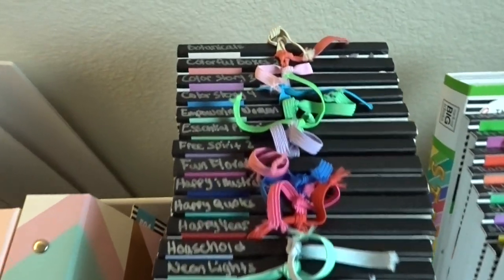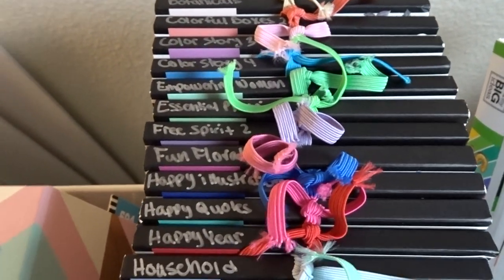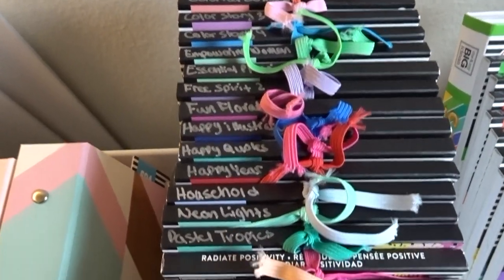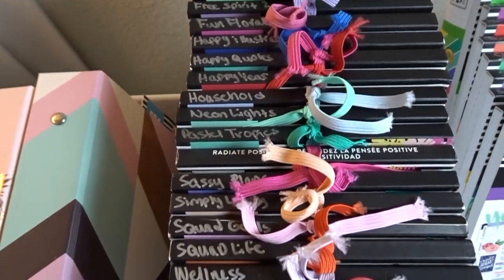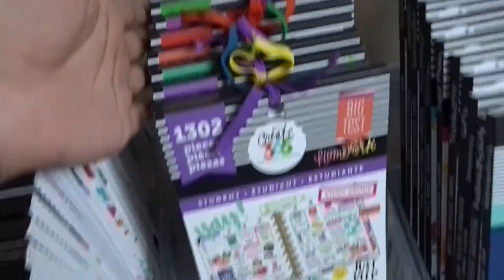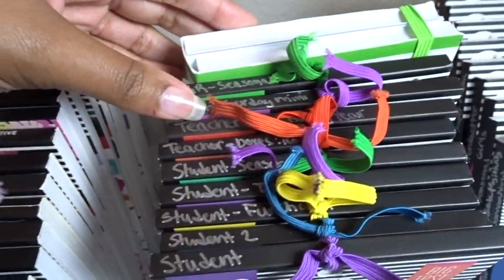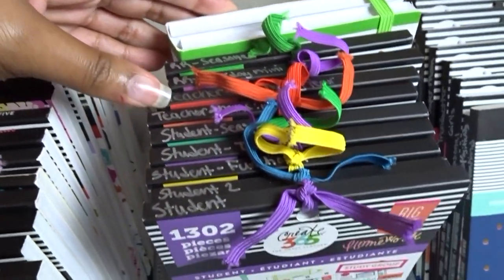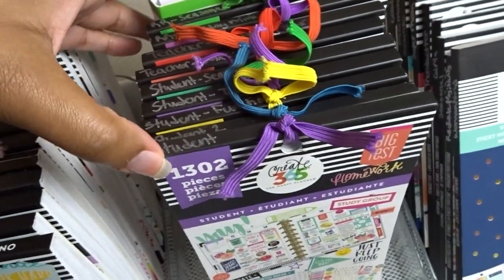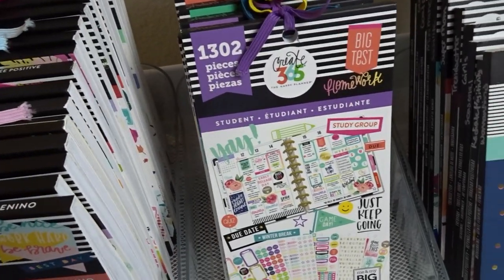This row of stickers are pretty much all the newer ones that have come out this year — I have those labeled. Then this row has the Joanne Big Sticker Book, two of the Rongrong sticker books, and the most recent teacher and student back-to-school things that came out at Michaels this past May.